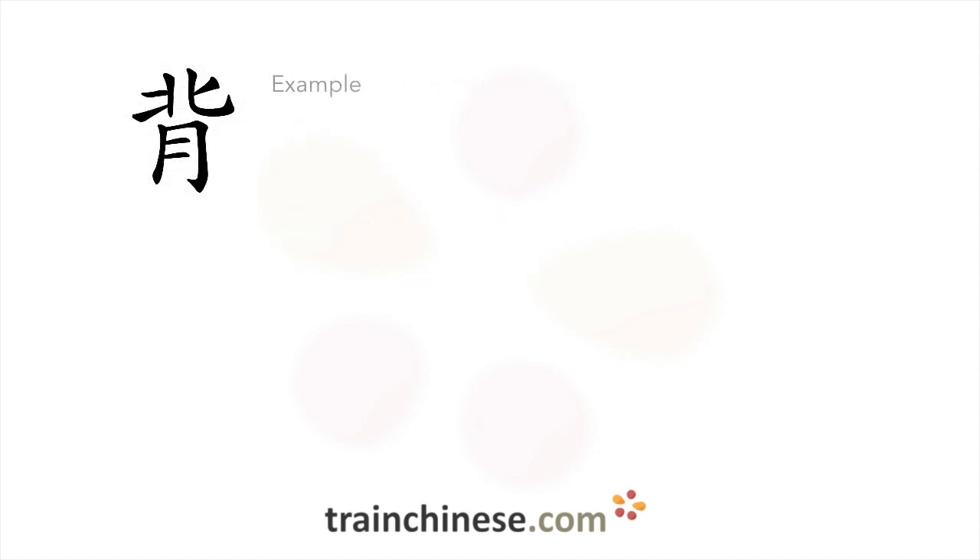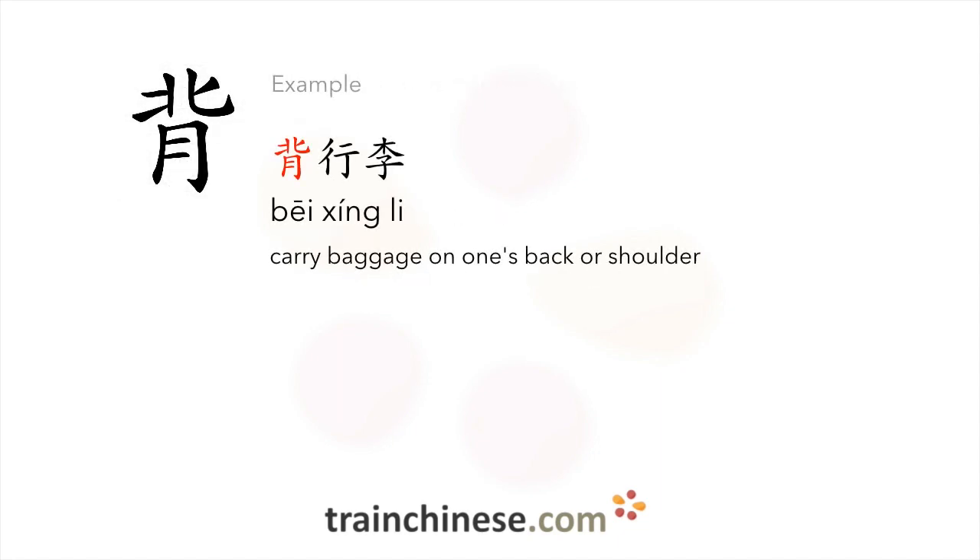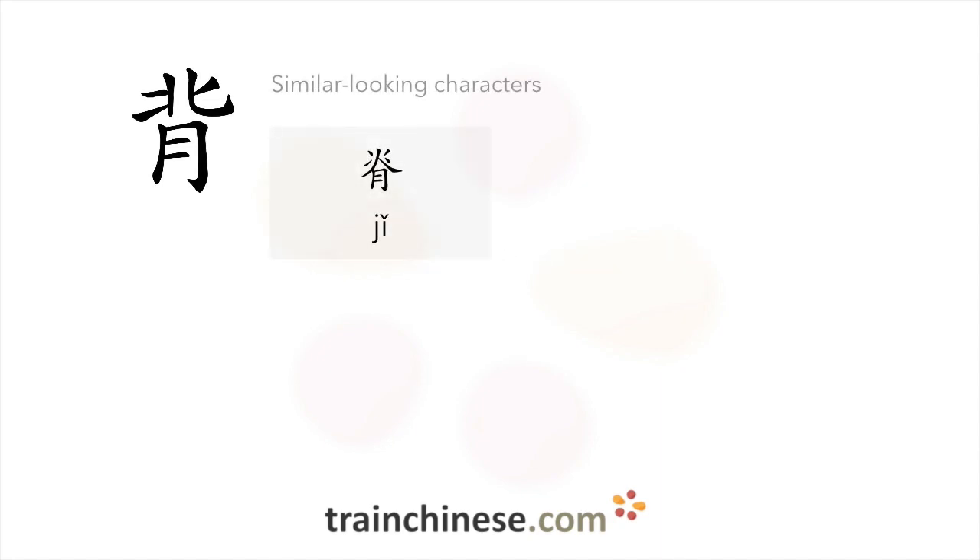Here's an example where this character is used. Here are some characters that look similar.